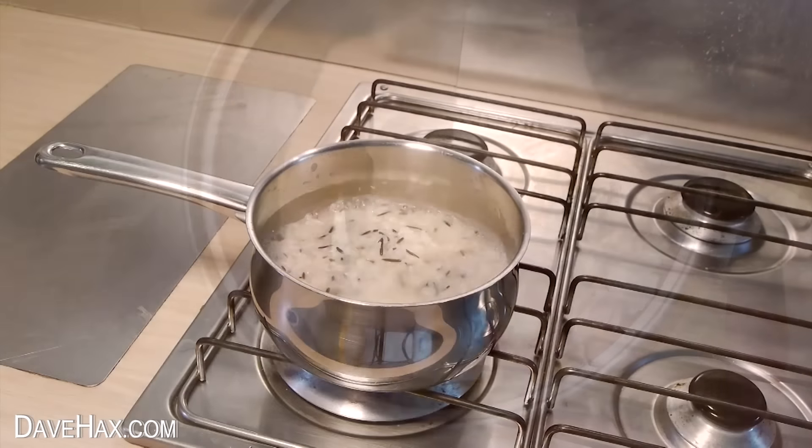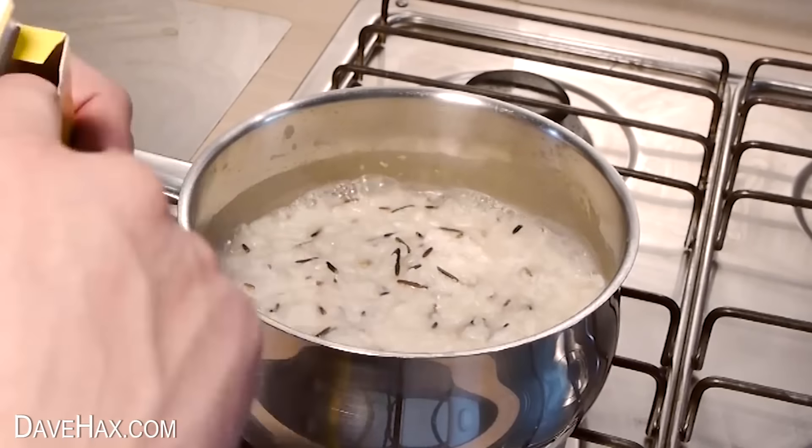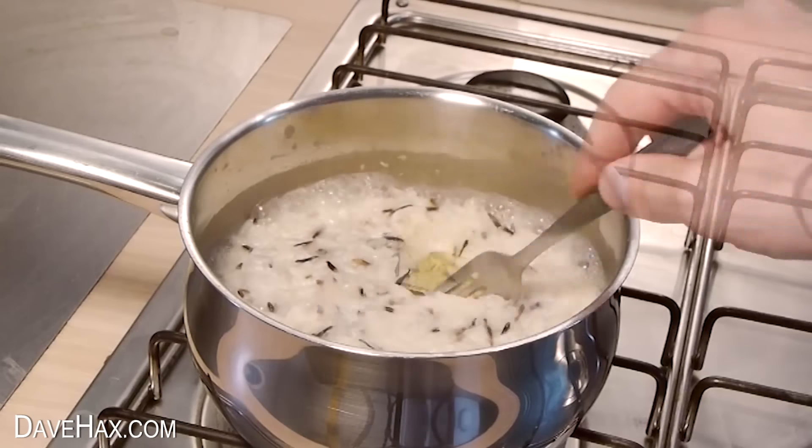If you're cooking rice and you want to add a little extra flavour, simply add a vegetable stock cube as it's cooking and stir it in.